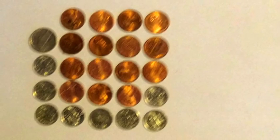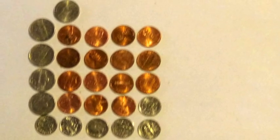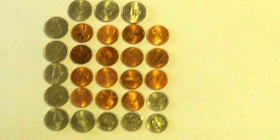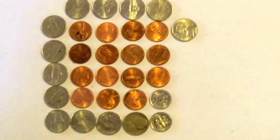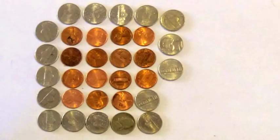15 pennies, 8 dimes, 1 nickel. 15 pennies, 7 dimes, 3 nickels. 15 pennies, 6 dimes, 5 nickels. 15 pennies, 5 dimes, 7 nickels. 15 pennies, 4 dimes, 9 nickels. 15 pennies, 3 dimes, 11 nickels. 15 pennies, 2 dimes, 13 nickels. 15 pennies, 1 dime, 15 nickels. 15 pennies, 17 nickels.